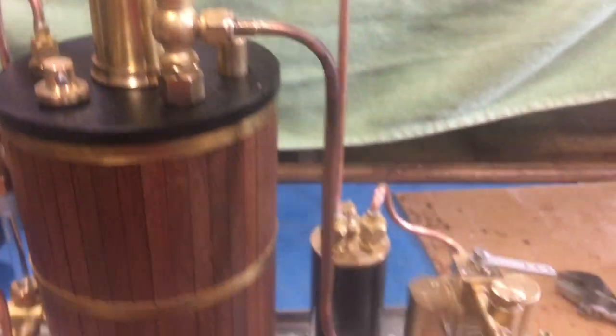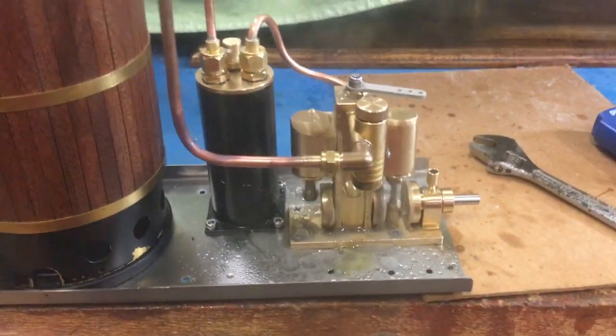Pressure is 40, or 30 — 35 — and if I open the throttle it will really take off.